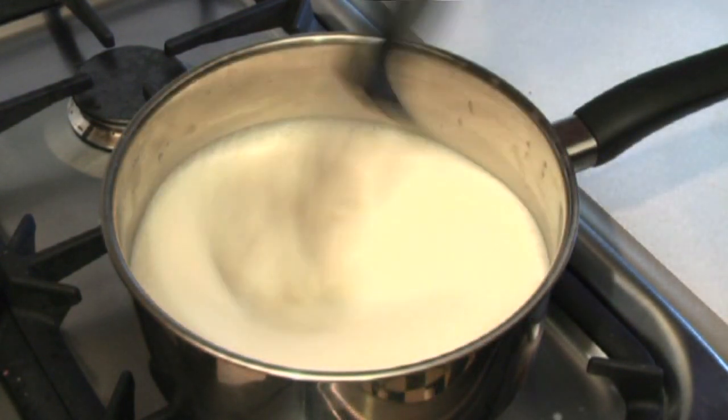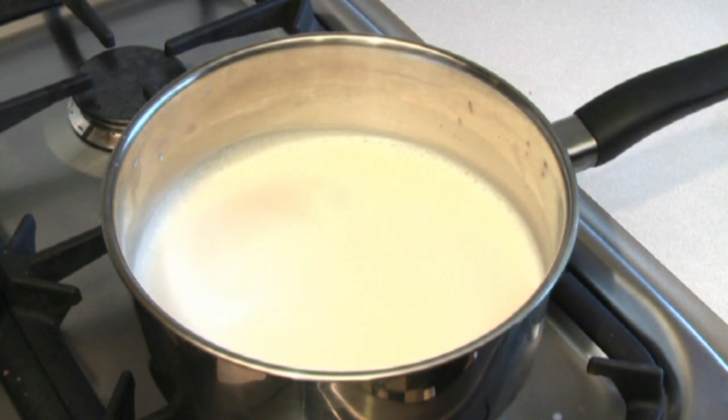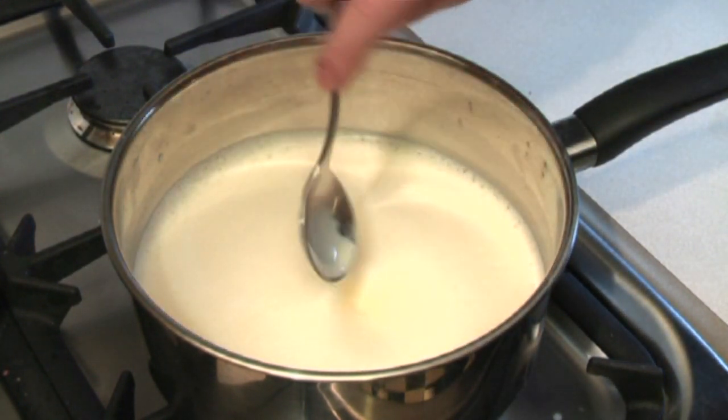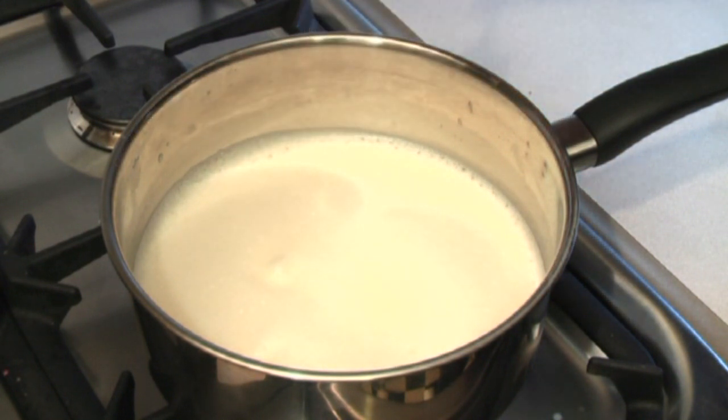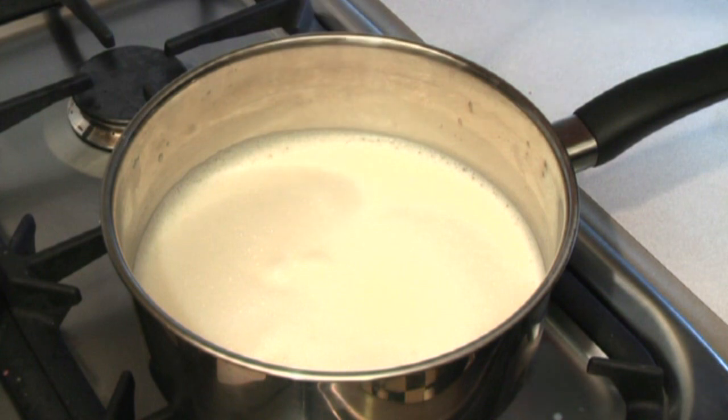This is looking ready. Just dip the spoon on top — like that — and it's hanging on there like that. It's ready.